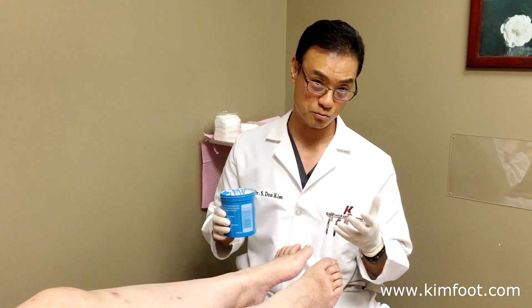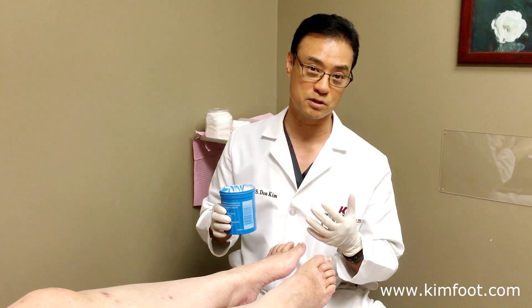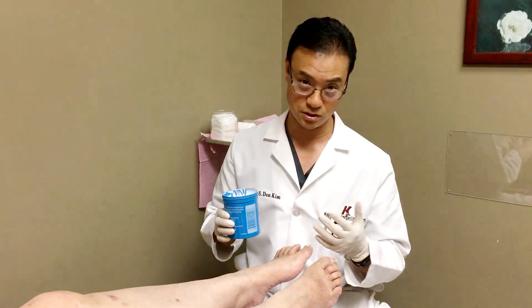This is one of the most common things that we see every day. We see a lot of diabetic patients and they have a lot of problems with skin infections or ulcers that form.